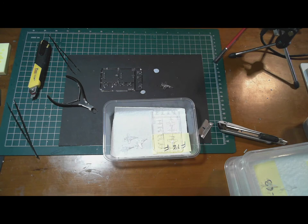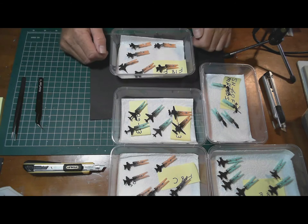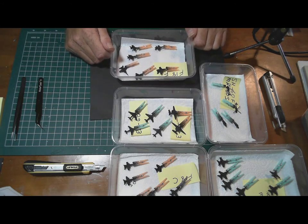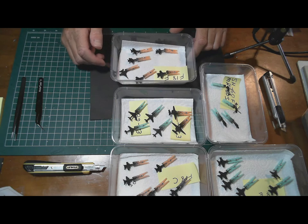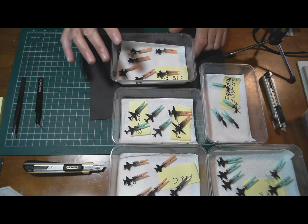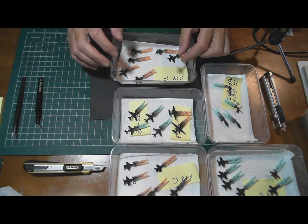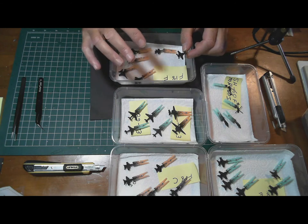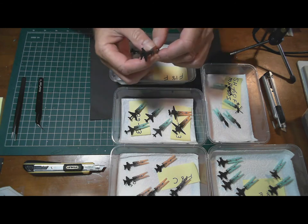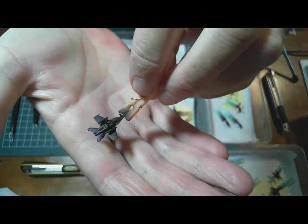Welcome back. I finally finished all the aircraft — that was quite a struggle. I've undercoated them in a black Stynylrez primer, mainly because I want a bit of detail in the panel lines to come through, and I want the final coat of XF-19 to be just a slightly darker tone with the black underneath. It's going on nicely — a really beautiful black covering them well.